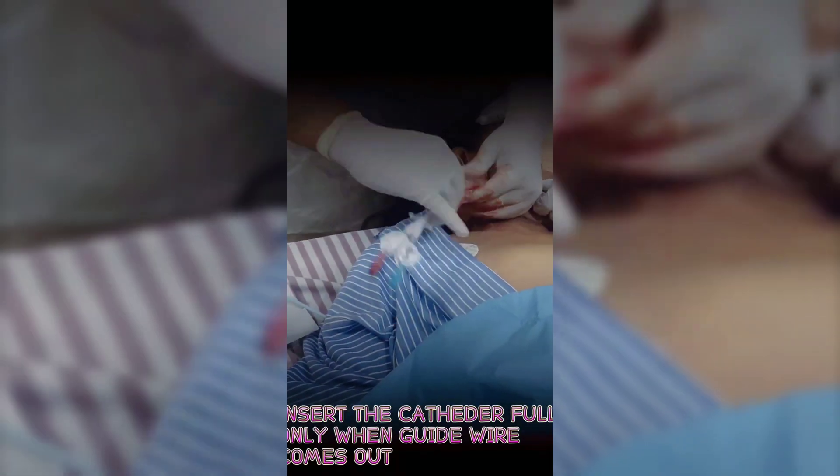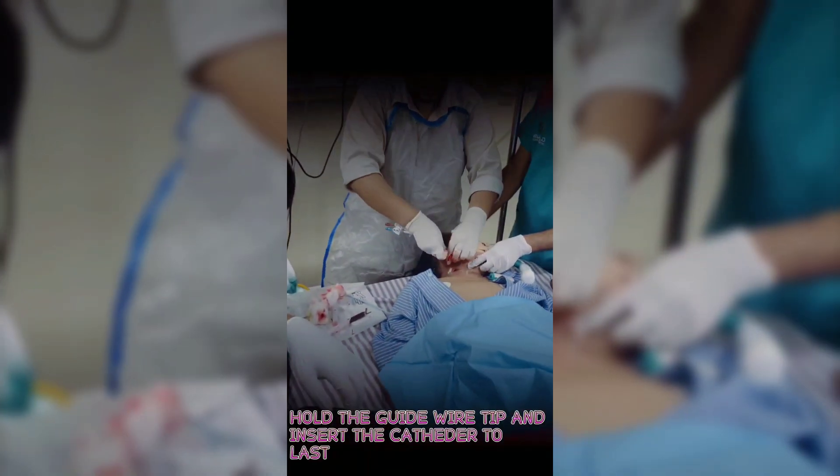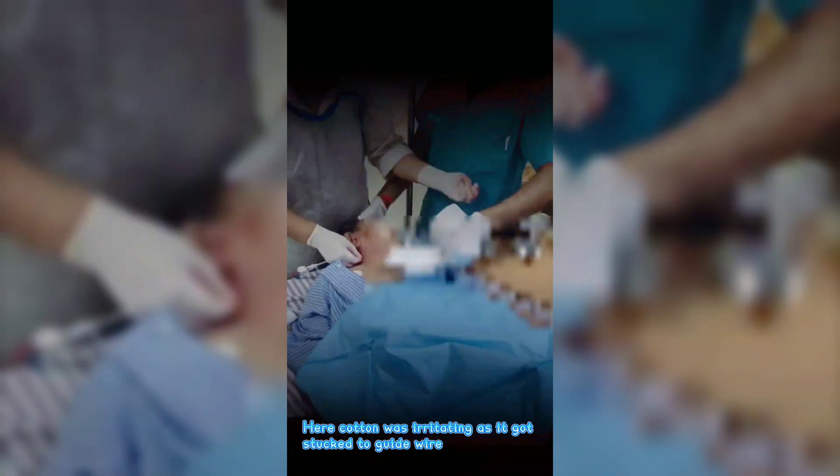Insert the catheter fully only once the guidewire comes out the other end. Hold the guidewire tip and advance the catheter to its full depth. Note: cotton was causing an issue here as it got stuck to the guidewire during the procedure.